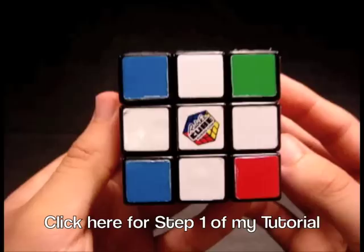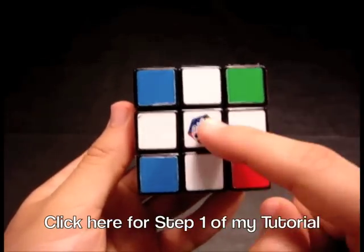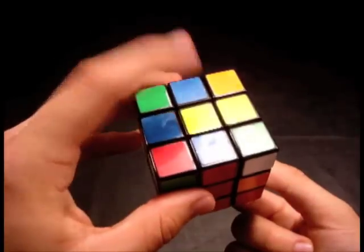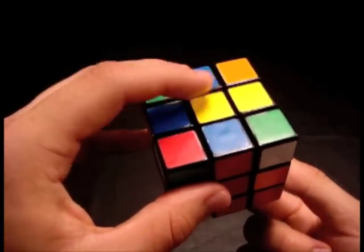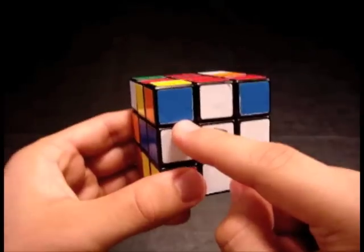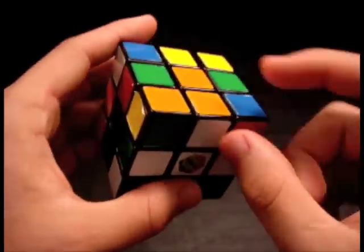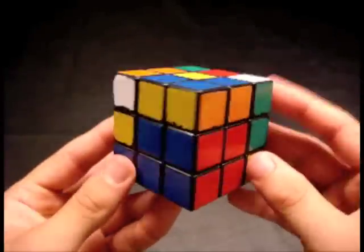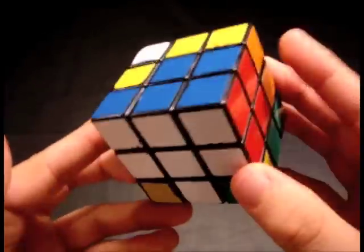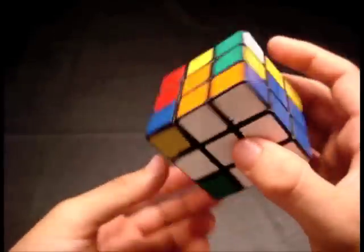We're going to consider the cross our starting point for this tutorial. Please note I will be using the white side as my down face and the yellow side as my up face. Each of the four white edges which make up this cross must be matched to both colors before continuing with F2L. Once you've completed the bottom white cross, you'll notice there are various ways that the bottom white corners and the middle edges can be arranged on your cube.